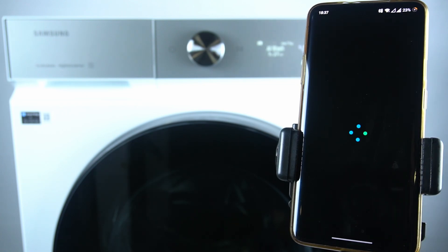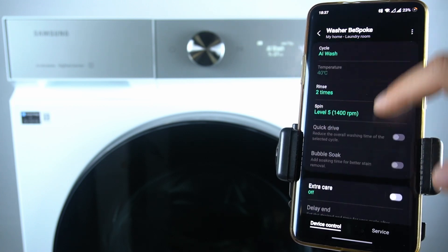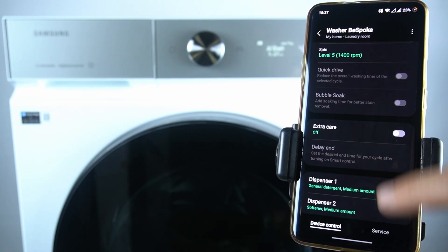So let's open the washer in the smartphone application, then go down and as you can see it has an extra care function.